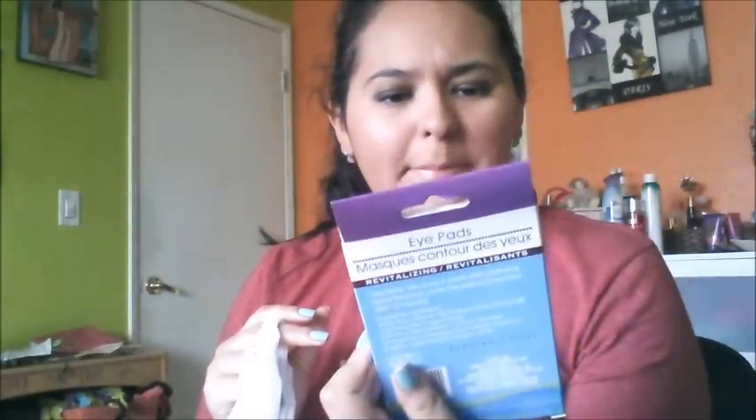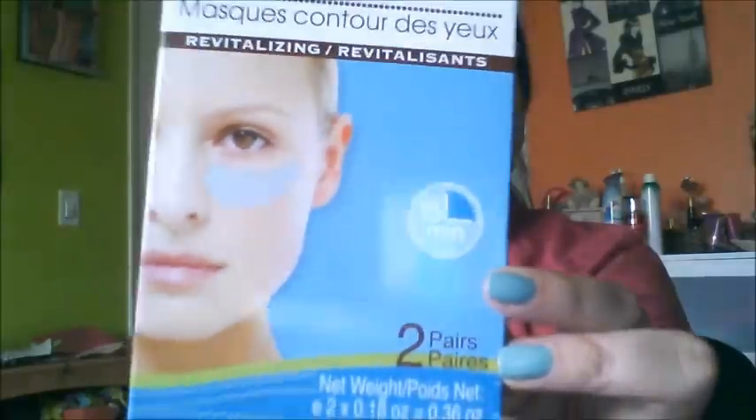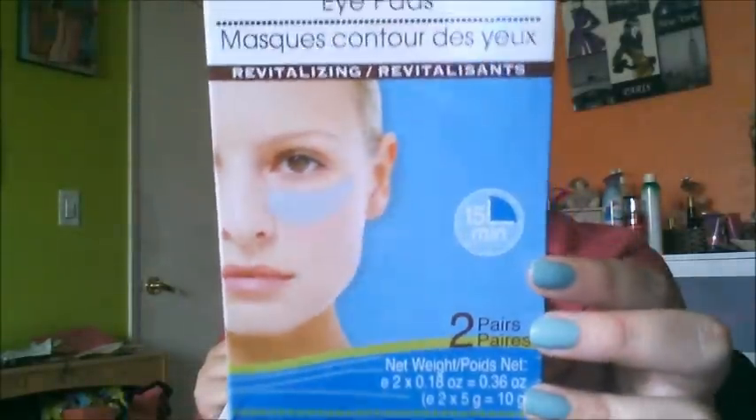Let's just get started. So I just started with Dollar Tree — I have my receipt right here. First of all, I bought these eye pads. They look like this; they have two pairs. They were a dollar. This was the only last pack that they had in my local Dollar Tree.